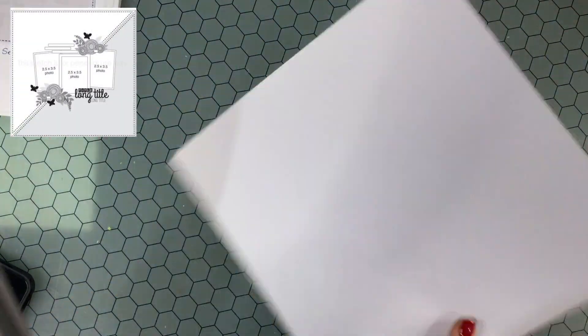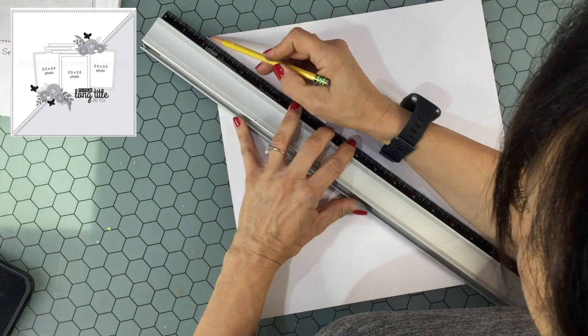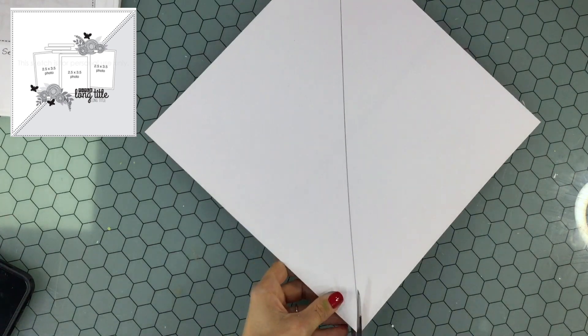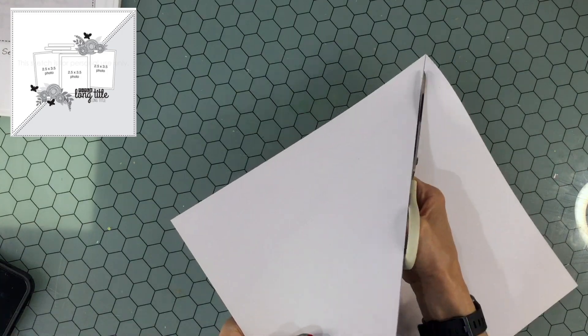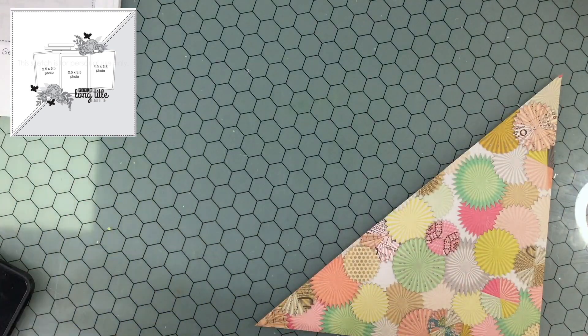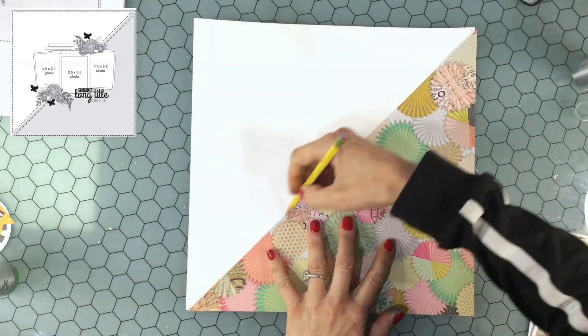Hi everyone, thank you so much for joining me on my channel today for day 27 of Scrap Timber and Christy's Beautiful Life 30 Days of Sketches. Today's sketch is in the upper left hand corner, and the Scrap Timber prompt for today is long title. Today I'm making a birthday layout.